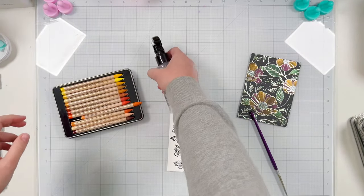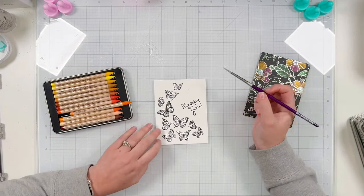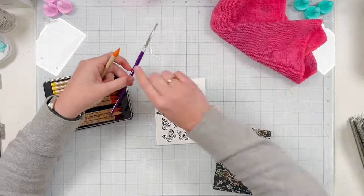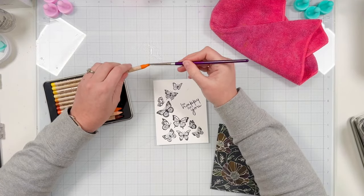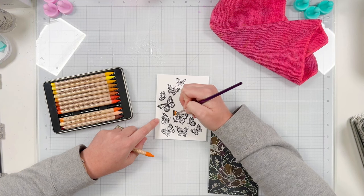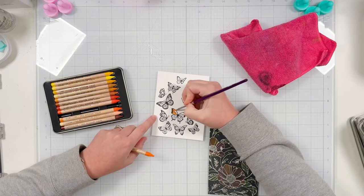I decided to go with an orange color to match the orange of the flowers, and I thought they would look kind of like monarch butterflies or painted lady butterflies. I sprayed some water onto my glass mat and I have a paint brush — I'm picking up the water from the glass mat and getting my watercolor pencil saturated with water until I was happy with how much ink I had on my paint brush.